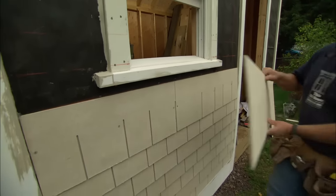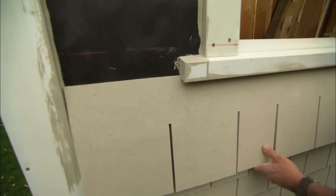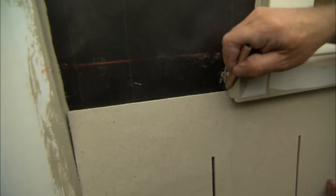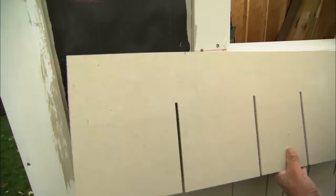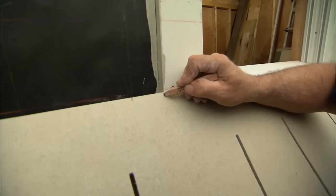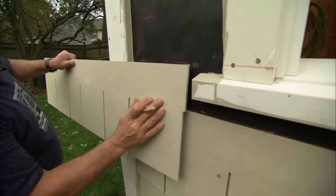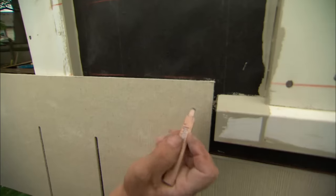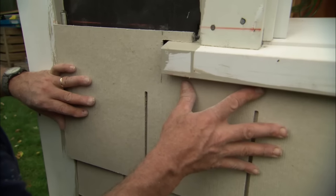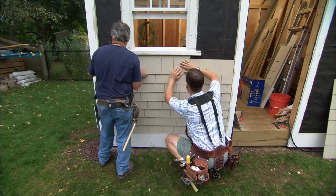I'm ready to cut the next shingle that has to go around the window sill. I put the shingle into position under the window sill, then measure the distance between the end of the sill and the trim and mark that. Next I measure the dimension between the corner trim and the window casing, spacing it out slightly and marking that. Finally, I put it on my reference line, mark the depth of the sill, and cut that piece out. I push it up into the groove — that looks good right there.